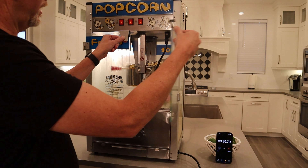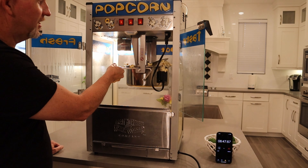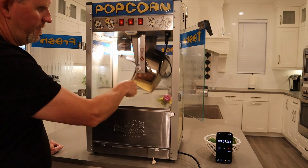By about six minutes forty seconds it is literally almost all popped, and then we want to dump this kettle or else it's going to sit there and burn. Dump it all out. Stop the timer and turn off the pot heater so we don't burn anything. That's one batch — one batch of buttery goodness. At seven minutes, look how much popcorn you got.